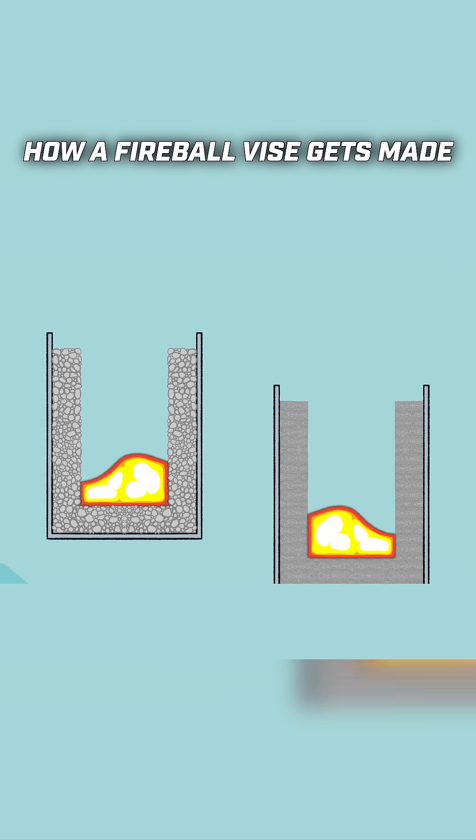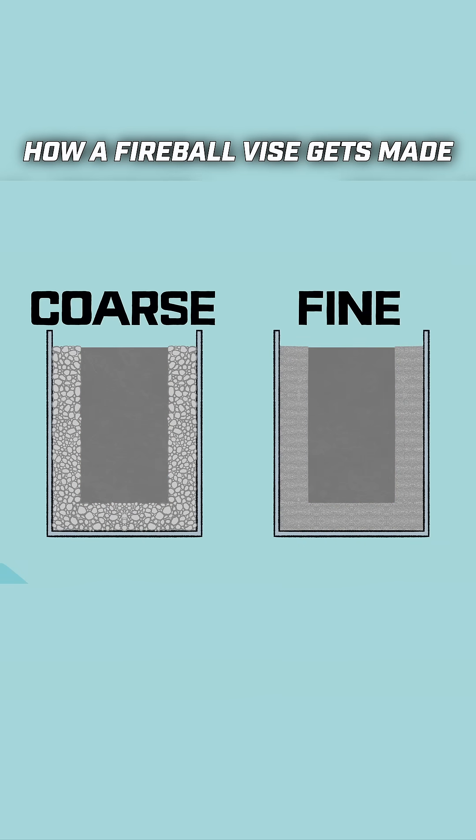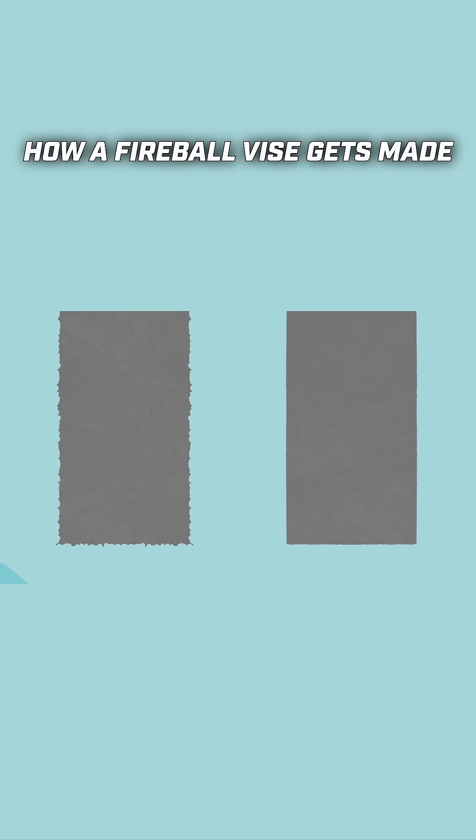The sand the founder uses to make these molds is a very fine grain, meaning that when the molten metal is poured and cooled, the casting will have a nice smooth surface.